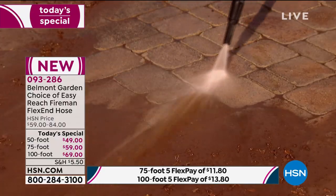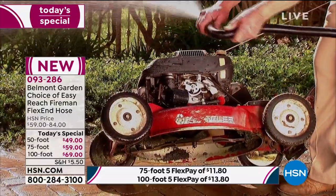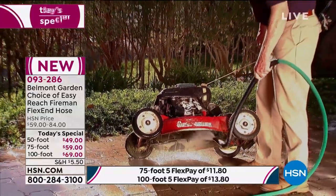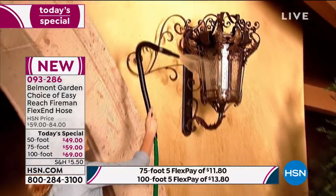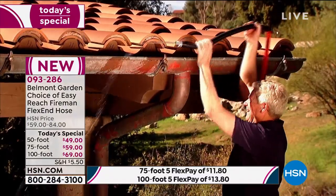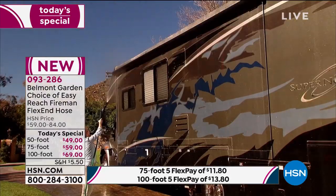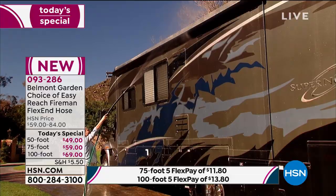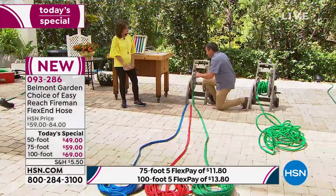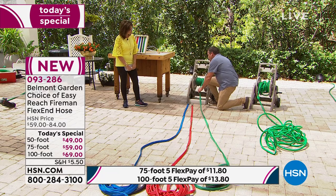Look at how affordable we've made it — it's a Today Special, a one-day-only price. It is a worldwide launch. Is it in any other stores right now? Only at the Belmont Garden website, and here at HSN. With the new Flex technology it's easy to wind up. I have this on a standard garden hose reel — you can put it on any reel. Once you wind it up, you can actually leave the water in it and run it with the water in — it's not a problem.